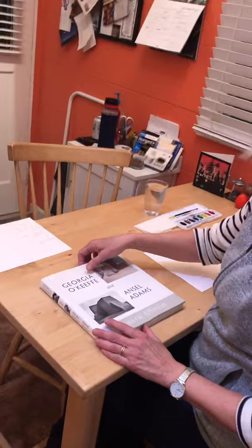I have a book by her. She actually did this book with another artist. Georgia O'Keeffe is really well known especially for her flower pictures that she painted really close up.